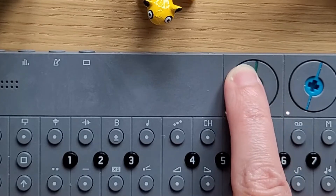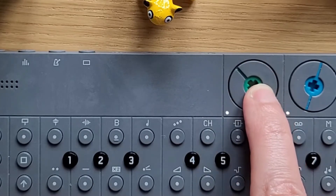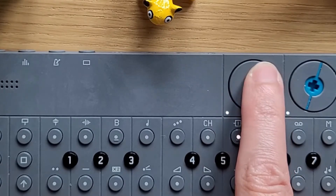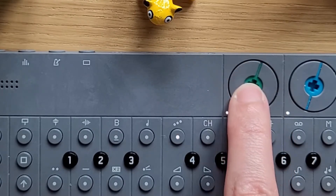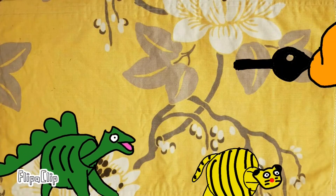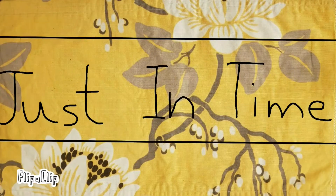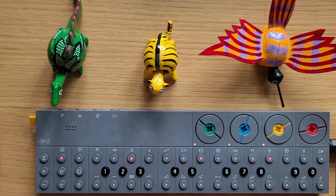Oh, that's beautifully dirty. This distortion is very, very good. Let me show you the OP-Z distortion effect.